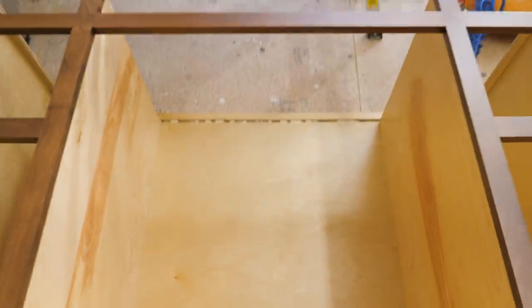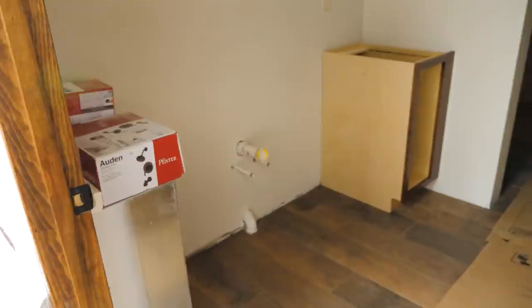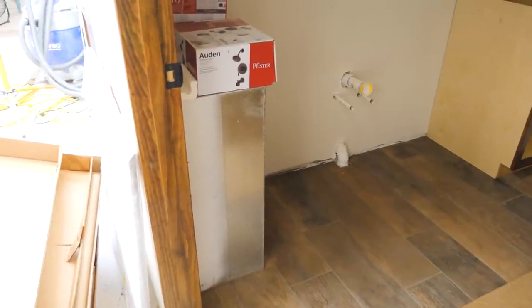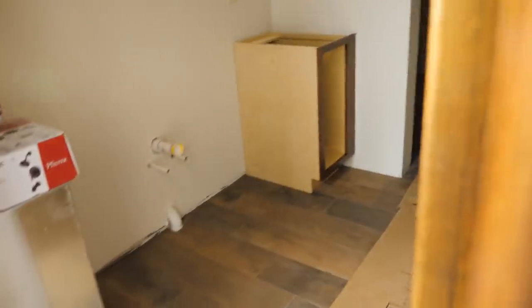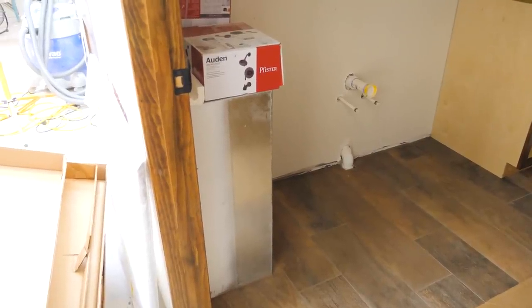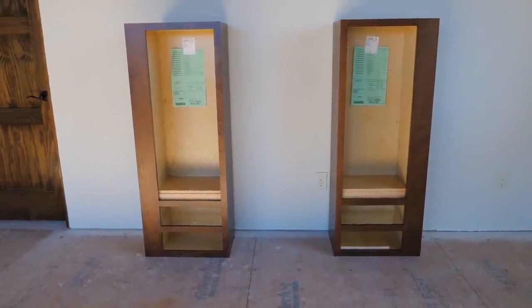We also have to cut holes in the back wall for the plumbing. Then we've got to build a little custom fake door thing that matches that cabinet — it's basically just going to cover the air return.